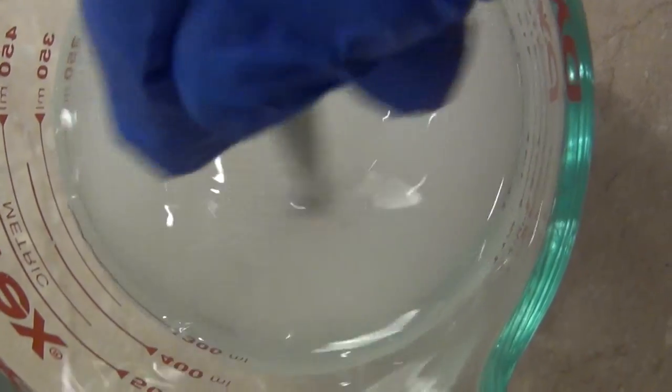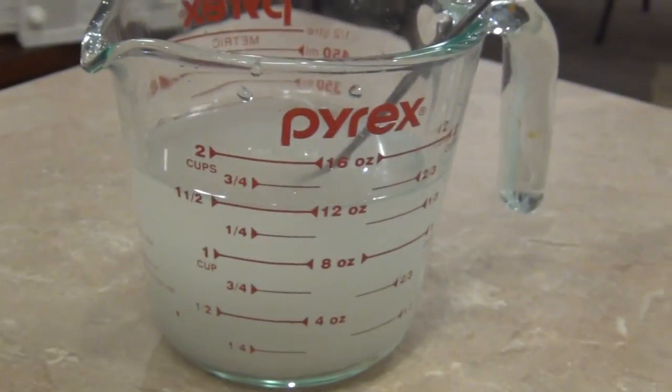That's how you make one-to-one sugar water. If you want to make two-to-one sugar water for fall feeding, you simply use two parts sugar and only one part water. It makes a very syrupy, sticky feed solution.